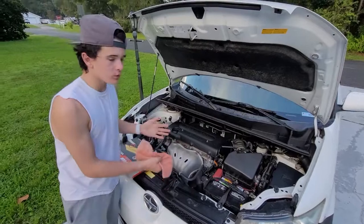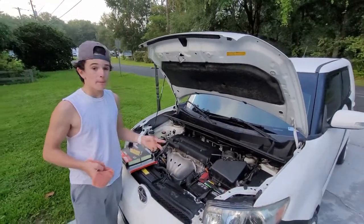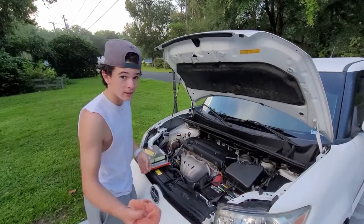I just turned my car off, so that's why I'm using a rag, because metal — hot metal — creates pain, hurtfulness.